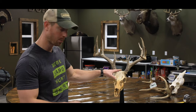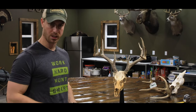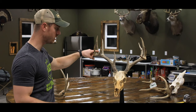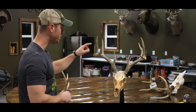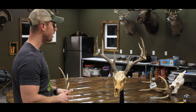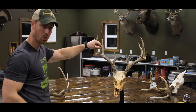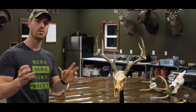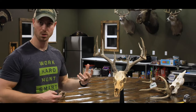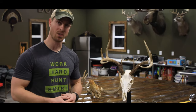This deer was unfortunately an EHD kill, but it has an inline point right here — that's going to be an abnormal point. You still register everything normally, but on this deer's right side you would list one AP, or abnormal point, and measure from where it touches the main beam all the way to the tip. A split, a kicker coming off the side, or a drop tine are all considered abnormal points and are scored the same way. Hopefully this helps you score deer — there's a link below to a blog post that complements this video.